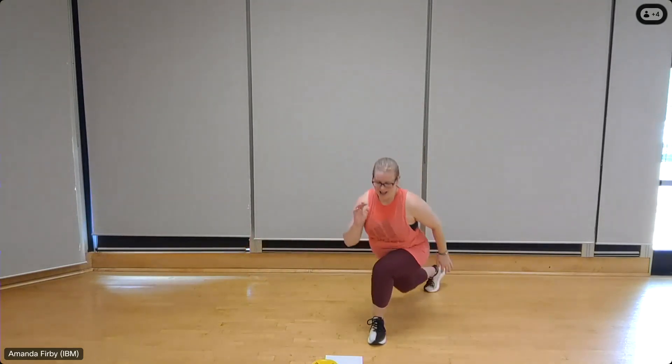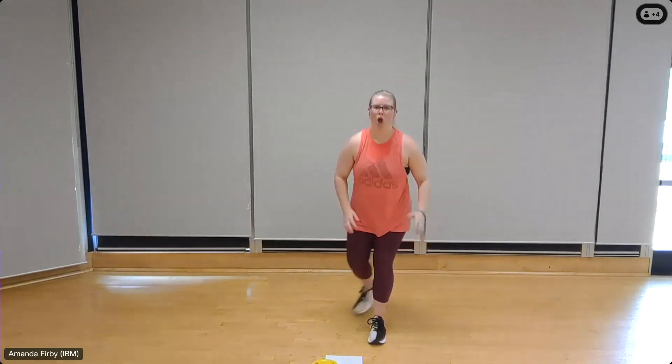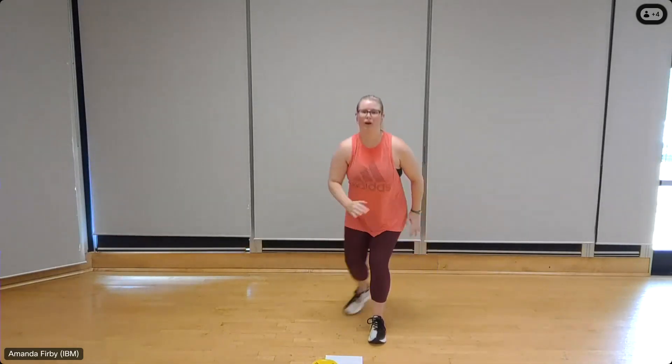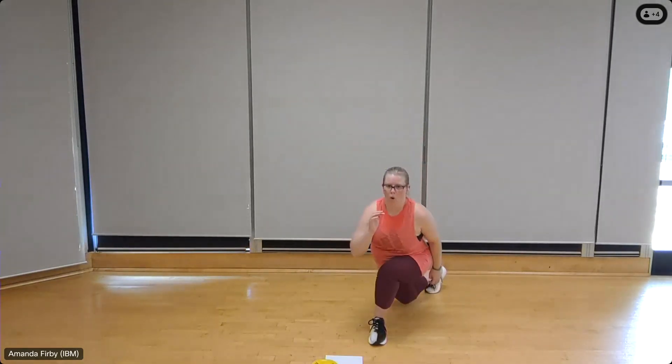Over to the left leg, going right. Eight, breathing deeply, seven — criss-cross that knee and drop it down, get nice and low to the floor in that lunge. Three more, three, two, one more, one.